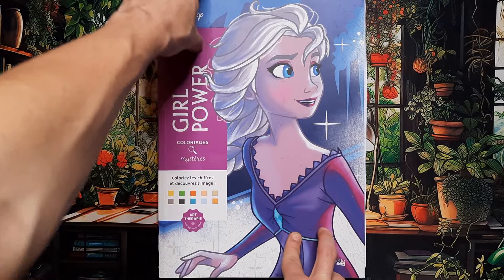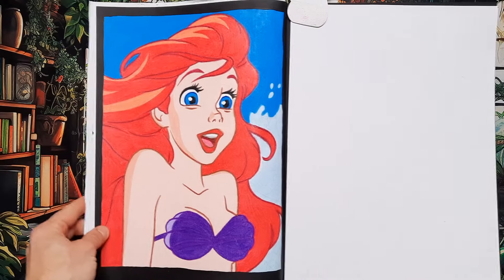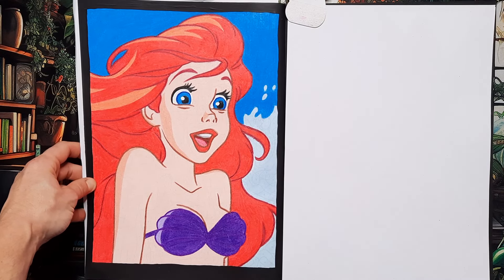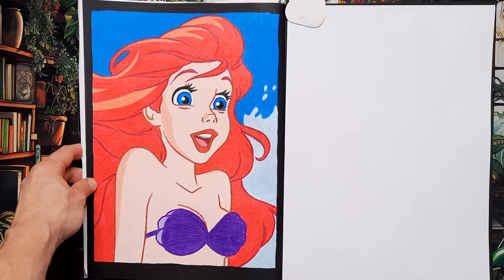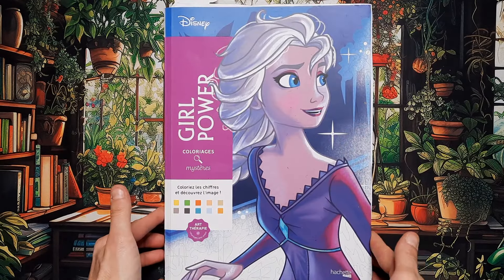Then we have Girl Power, another book I work in rather consistently. I did another Ariel — I think it's during Part of Your World. She looks really cute, and I really like the way her hair looks; you can really see the dynamic of the wind. Another page done in Girl Power.